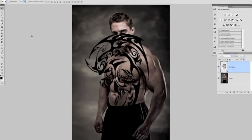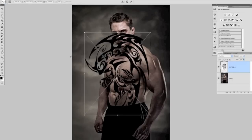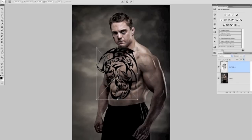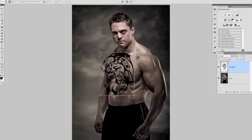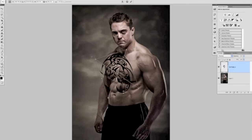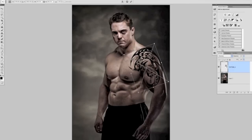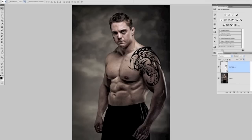Now let's resize the tattoo. I'll go to Edit > Free Transform and use the drag handles to reduce its size. Moving the cursor outside the bounding box allows us to rotate as well, so I'll bring it across onto his bicep and shoulder area and position it where I want it. Around about there looks right, so I'll press Enter to commit the transformation.